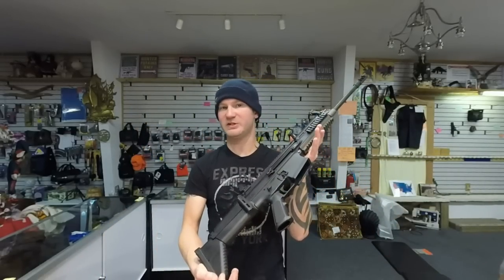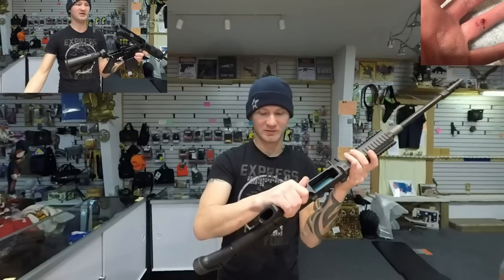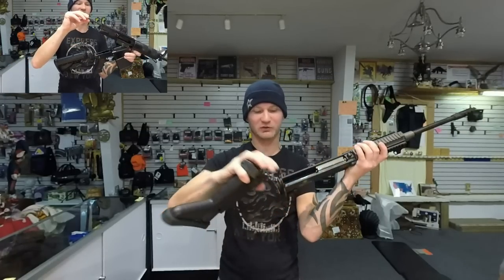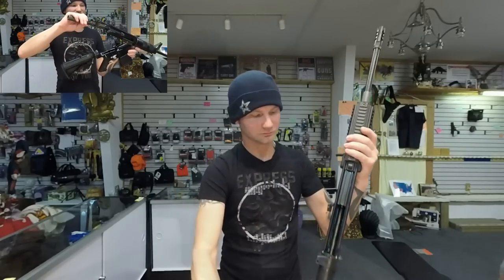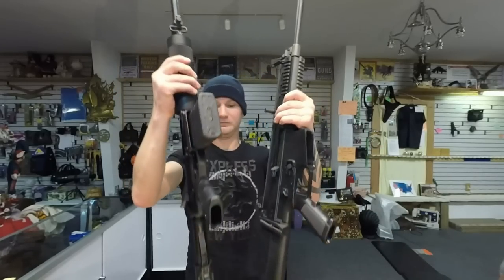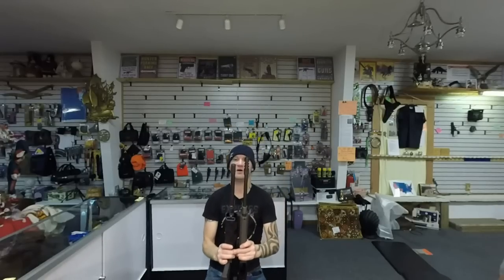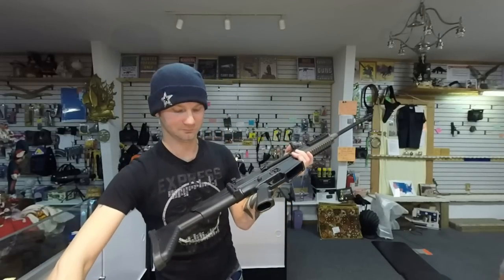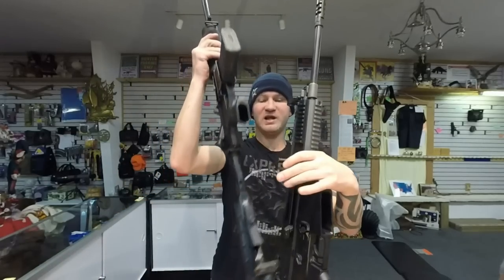For disassembly, I really don't see an advantage with either one — they're both insanely easy. On the SCAR, you just push this pin, hit the back of the pistol grip, pull off the stock, and it comes apart. Very simple. Both of them have extendable stocks. The SCAR is slightly longer with the stock fully extended and slightly longer with the stock all the way in.